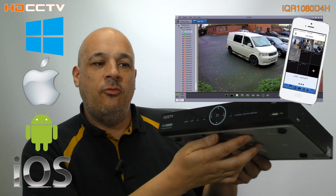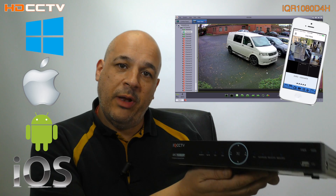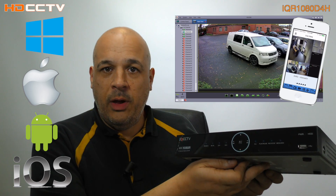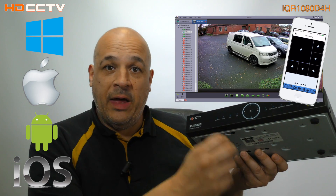The software is really, really good. The mobile phone software lets you watch cameras live and play back recordings, and the PC and Mac software gives you more control. You've got system configuration as well as live view and playback.